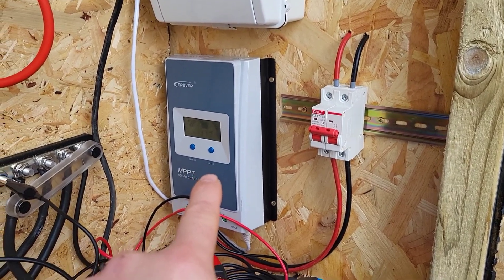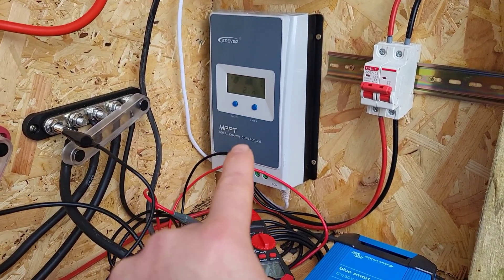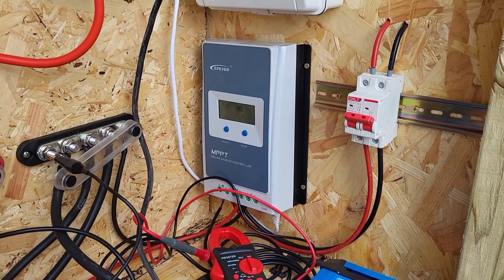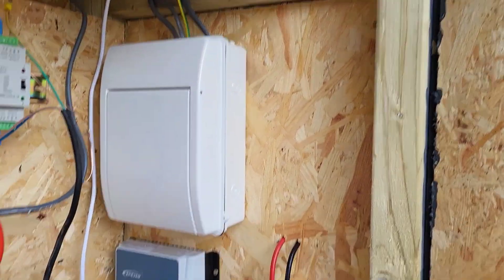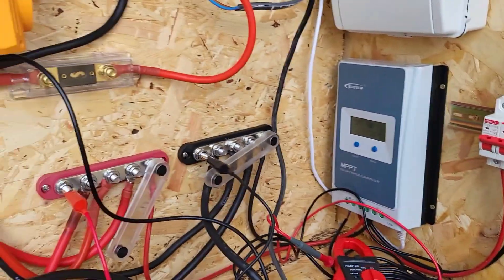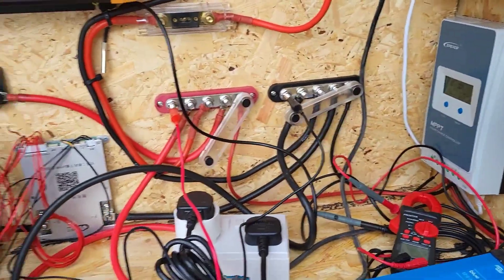It comes down into a 63 amp 500 volt DC fuse, and that then goes into an EP Ever MPPT solar charge controller — I think that's 30 amp. There's a screen for it that's currently in the house. I've run cable that goes all the way down and then all the way up and through into the house.